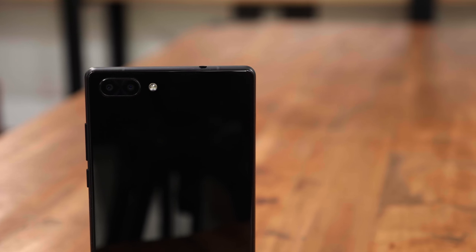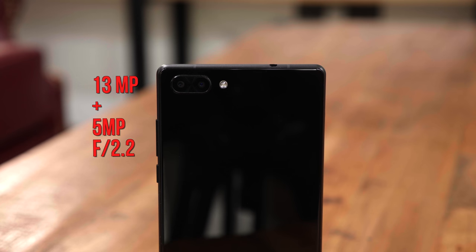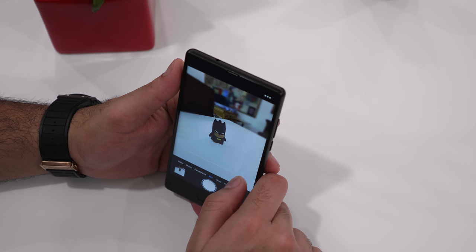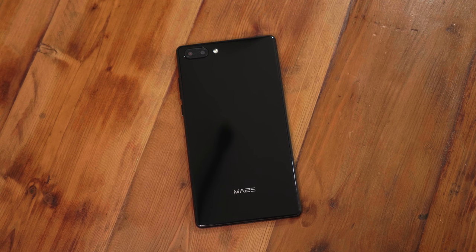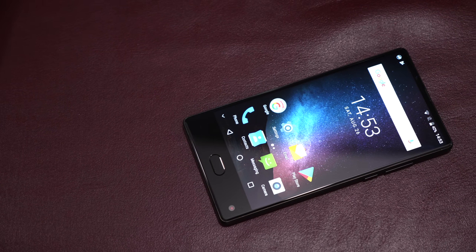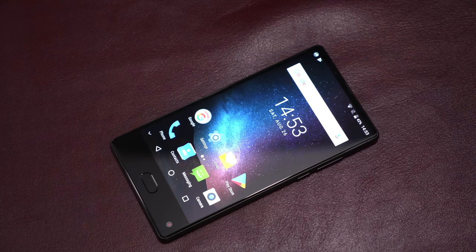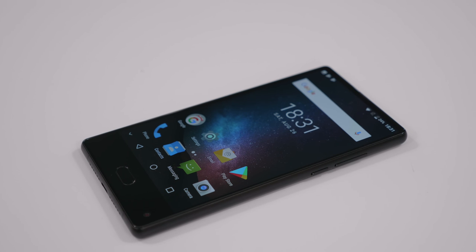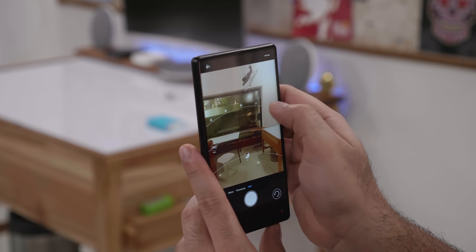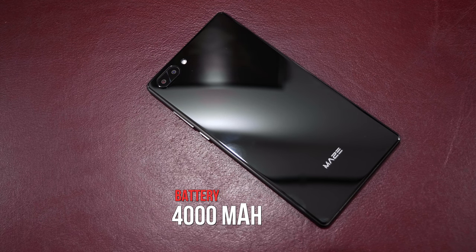Over at the back are two cameras — a 13MP main camera and a 5MP camera used purely for depth calculations so that software can run algorithms and give you a fake blur in the background. The aperture is f/2.2 and the back has an LED flash and a glass back panel. You get Gorilla Glass 4 on the front as well as the back. The Maze Alpha is exquisitely well made and shockingly feels premium for the price. The sides have a full metal frame with a soft-touch matte finish that looks nice and feels hefty. The phone weighs 227 grams, which is quite heavy, partly due to the 4000mAh battery inside.